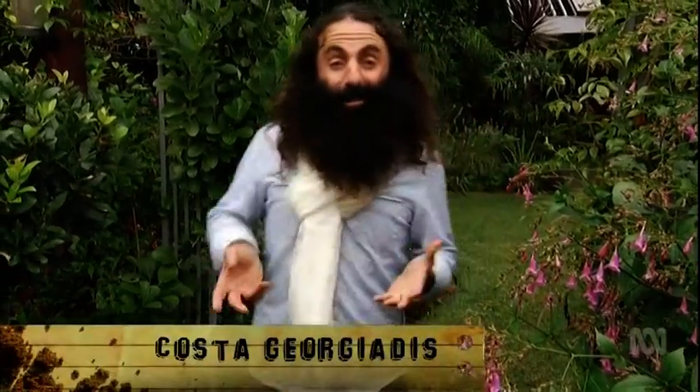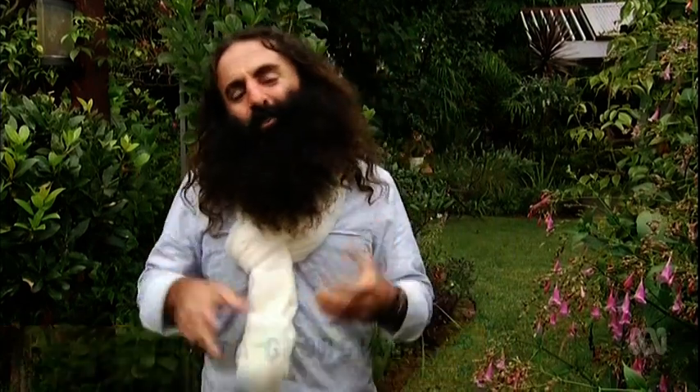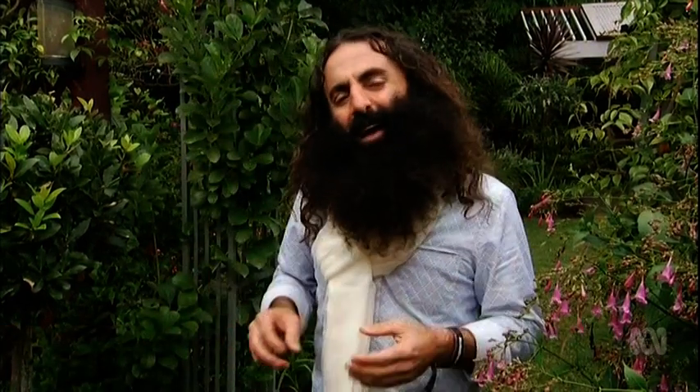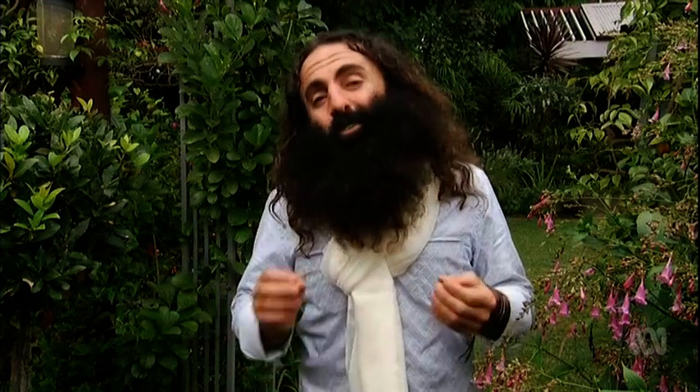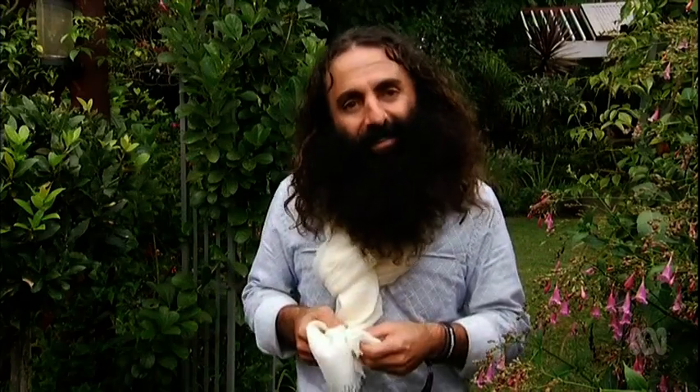As a general rule, I don't need a scarf because I've grown my own. But I'm wearing this one for a special reason. A little later in the program, I'm catching up with a gardener and artist who has the ability to harness the power of plants to add colour to textiles in the most amazing way. And I'm hoping she can do something with this scarf.